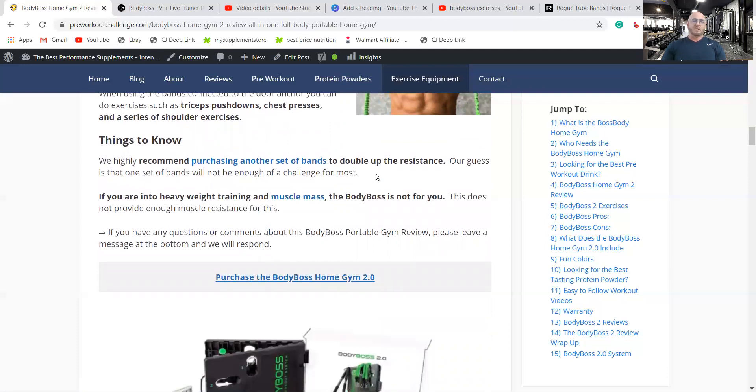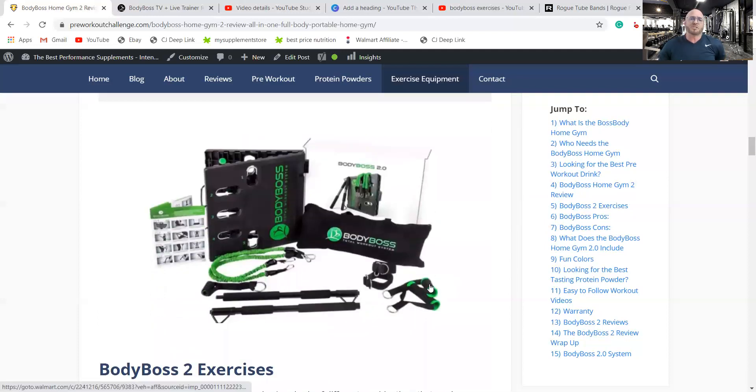Things to know: go ahead and purchase another set of bands for double resistance. If you are into heavy weight training and trying to get big with muscle mass, stick to the gym and heavy weights. This system is very versatile, but it's not going to handle thousands of pounds. It has everything you need for a normal person to get functionally fit, strong, and get a nice body.